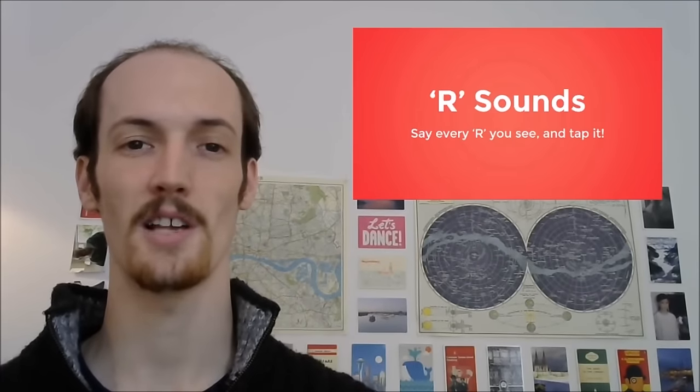Now you say every single R sound, but you tap it — so you go 'Murray', 'sparse', and 'aware'.